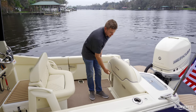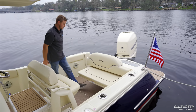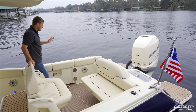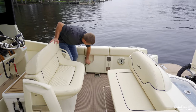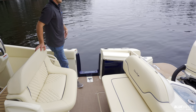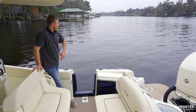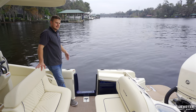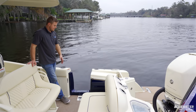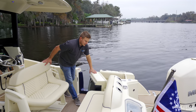I have the aft seat open here as well. This boat is one of the only 24-foot boats I've seen with a dive door. It's fantastic for easy boarding at marinas and docks, and a ladder attaches here so when you're in the water on a summer day, you can get back on the boat away from the motor and climb right back in with very easy access.